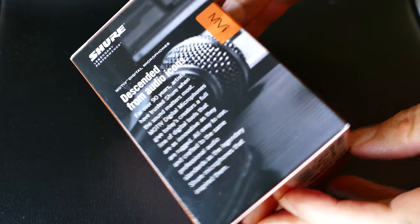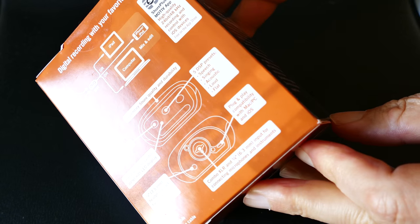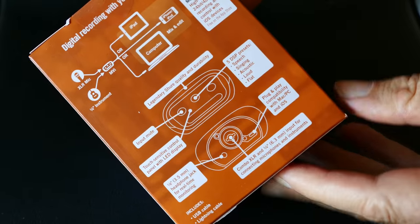This is the Shure Motive MVI, and this allows you to hook an XLR mic up to your iPhone. I have the iPhone 6S Plus that I'll be demoing it on here.